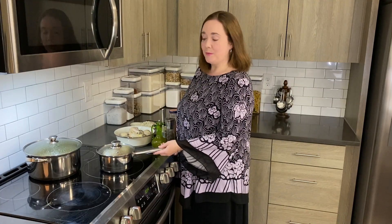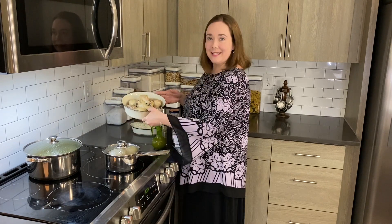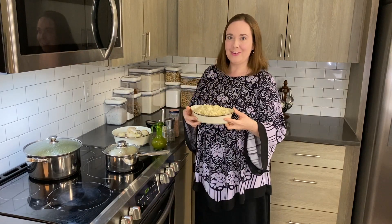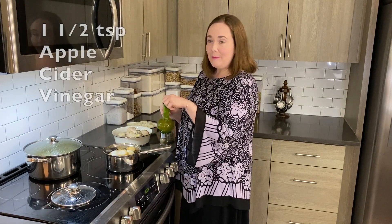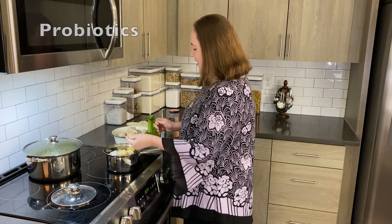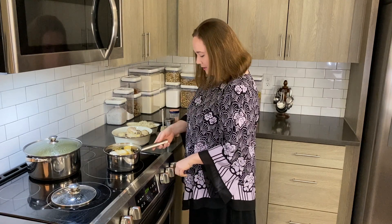The prunes, onions, and green beans have boiled and I drained them off. I've also already drained the chicken drumsticks and the couscous, which is going to make a really delicious side dish. Now I just need to add some spices to the prunes, onion, and green beans. I'm going to add some apple cider vinegar, which is a great source of probiotics and is really good for gut health, and I'll turn this on so it can mix together with all the flavors.